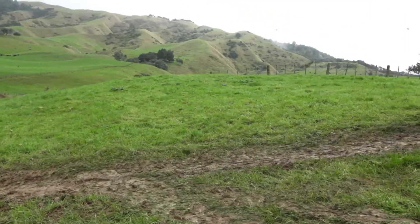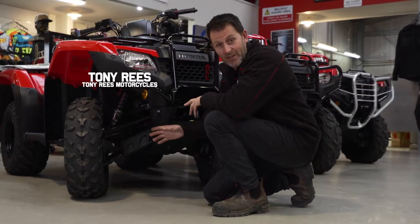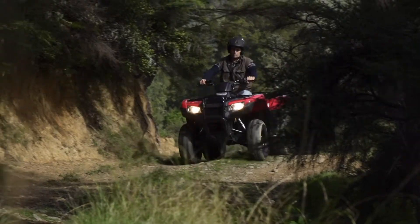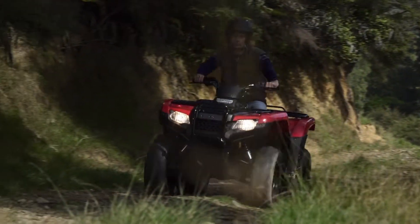The Honda TRX range gets a hard time, and one thing that really gets a hard time is the CV boot at the front of the bike. Well, Honda's made it out of a better material — less likely to rip and a lot less maintenance.